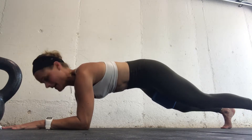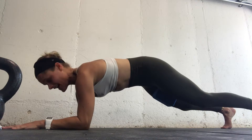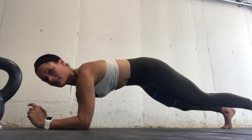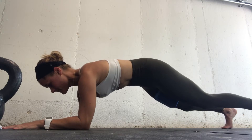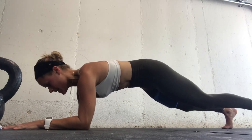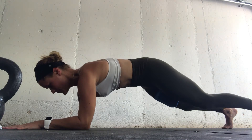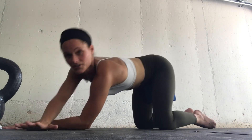Now in this plank hold, inhale into the back of your body. When you exhale, draw your hip bones towards each other, squeeze the block, and think about your lower abs coming to meet your rib cage. Inhale into your back, exhale — squeeze that block, hip bones drawing towards each other, rib cage down. Give that plank hold a try!